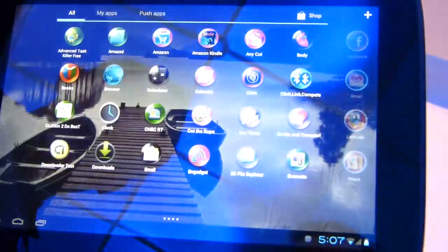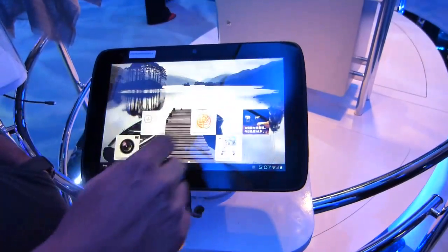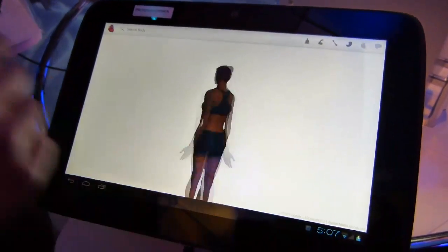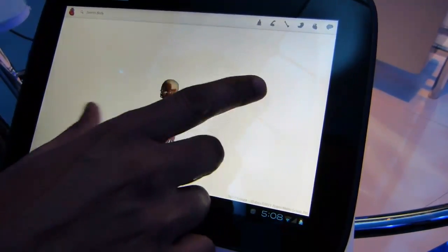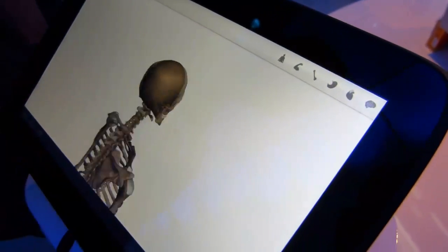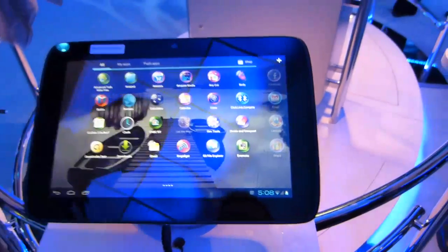One app I like to show from a graphics standpoint is an app called Body, which basically shows you the human body — you can see it's pretty fast and smooth. You can zoom in and look at muscles around the face, or switch to a skeleton view. We've also got some games here — Cut the Rope, for example.